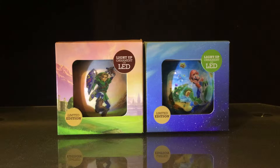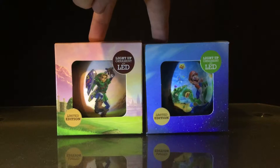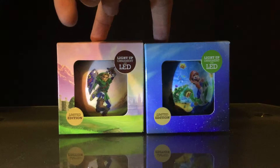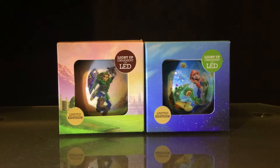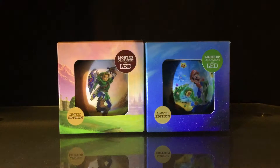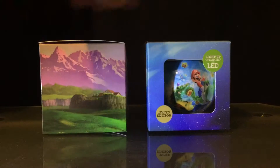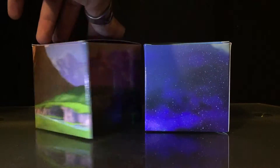Hey YouTube, welcome back to another video. Today I'm opening the two other ornaments. If you checked out my last video where I opened the Super Mario Maker ornaments from GameStop, today we're going to open the Ocarina of Time 3D and the Super Mario Galaxy 2 ornaments from Nintendo. These are also GameStop exclusives.